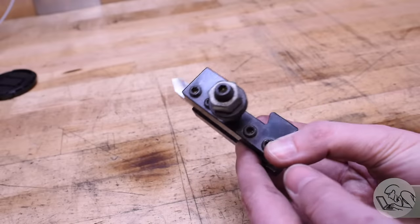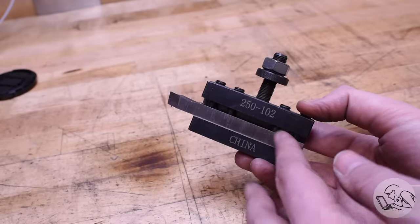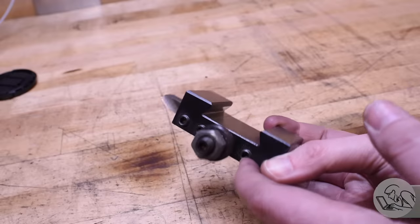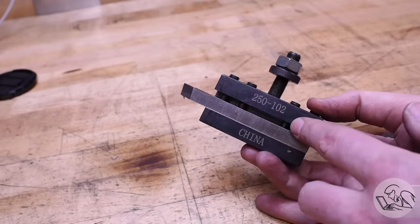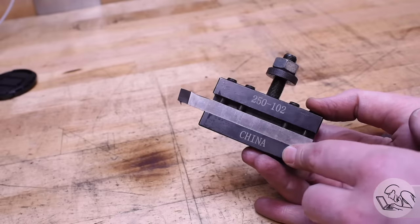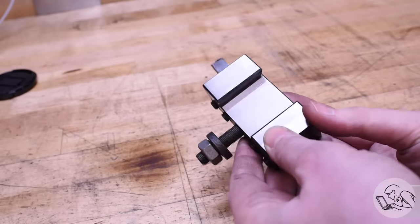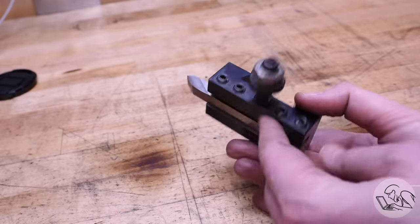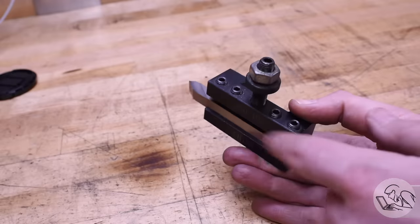All of my tools are in these Alorus-style quick change tool post holders, and this might seem like a luxury item, but I actually do recommend that you buy one of these right out of the gate, or buy a lathe that includes one. These Chinese knockoffs of Alorus tool holders are frankly very good and really quite inexpensive. The quality of life improvement for what they cost is dramatic, so just go ahead and buy these.